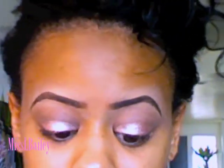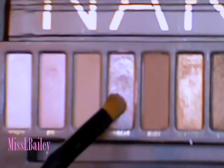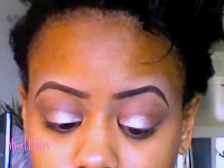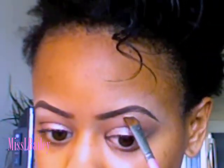Use windshield wiper motions with a Sephora fluffy brush — any fluffy brush will work. Take your time and blend. The next color is Sidecar, which we're going to pack all on top of the lid as our lid color. This color has a ton of fallout, so it's very important that you put on your foundation as the last step.